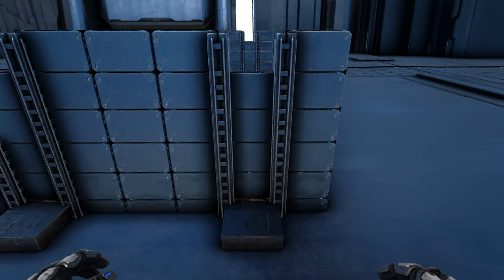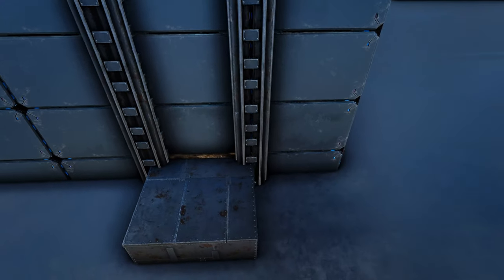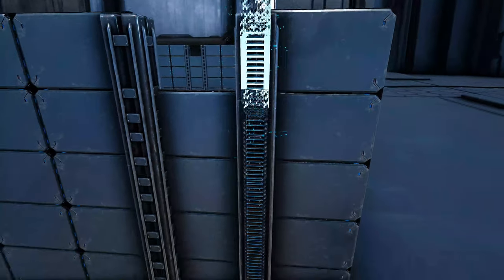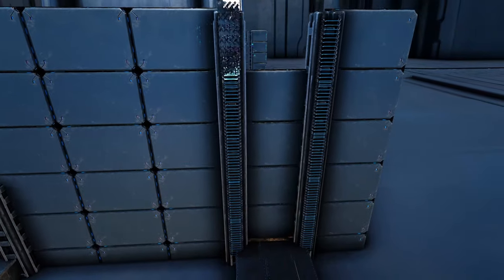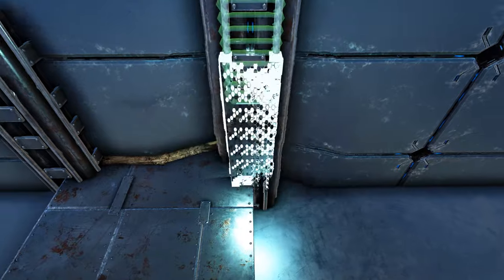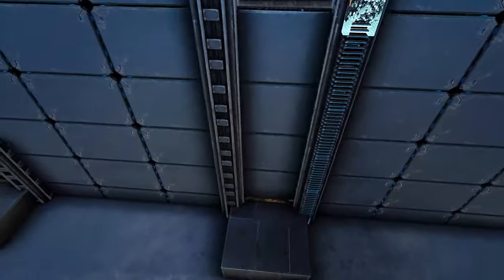Now we're going to come back to one of our sides where we have the metal pillars and we're going to get out a tech ladder and add five of them on the outside of this metal pillar — so it should look like that. Go ahead and do it on the other one as well. Now we're going to go around the build and everywhere we have these sets of metal pillars we are going to add five high tech ladders to each one, only on the outside of the pillar — we're not going to do it on the inside of the build.